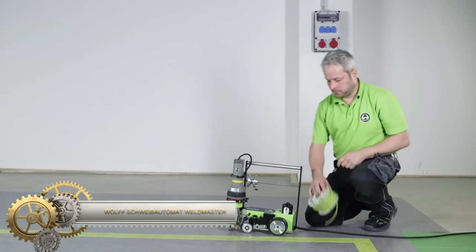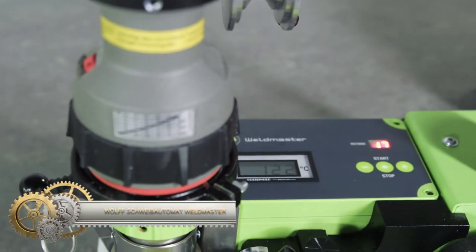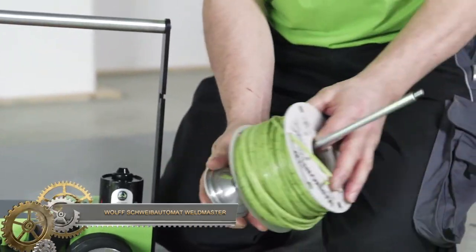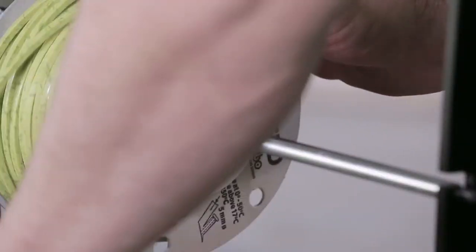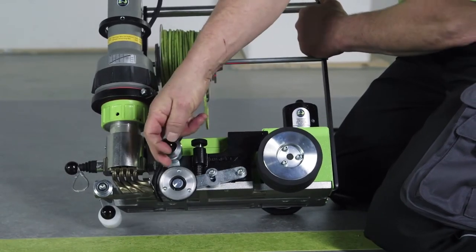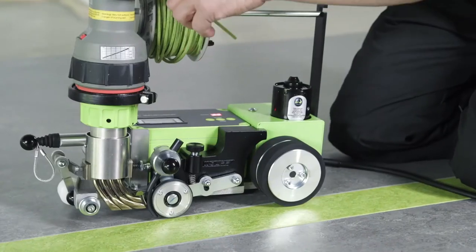The Wolf Schweibautomat Weldmaster is a powerful, professional-grade MIG welding machine designed for heavy-duty applications. With its 300-amp output, it can weld various materials like steel, aluminum, and stainless steel. The digital display allows precise welding parameter settings, and it comes with safety features such as automatic arc fault and thermal overload protection.